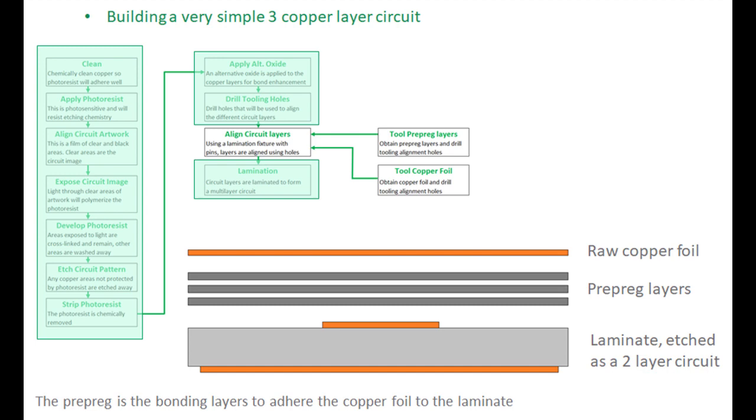Shown here is the starting process for building a three-layer circuit. We start with the two-layer circuit built previously, which becomes the bottom copper layer (copper layer 3) and the middle copper layer (copper layer 2). That middle layer is the signal layer and will be buried. On top of that go layers of pre-preg — a bonding material that laminates and glues the various materials together — and above that, a raw copper foil, which is very thin, similar to aluminum foil. You then go through a lamination process to laminate everything together, giving you a three-layer circuit.